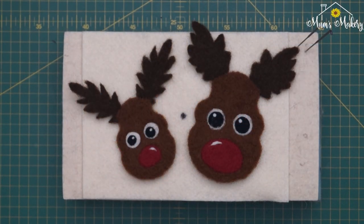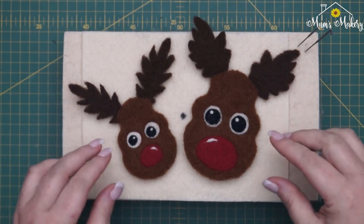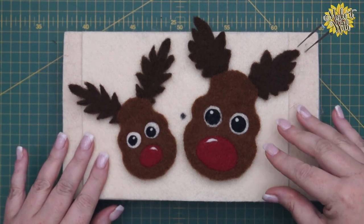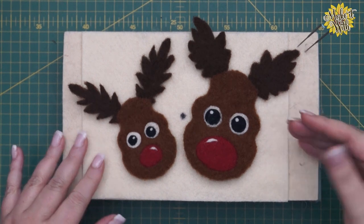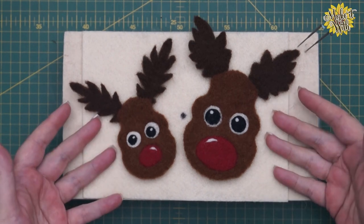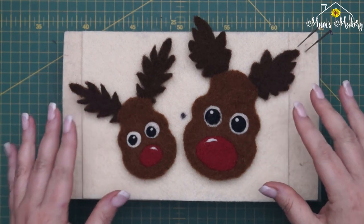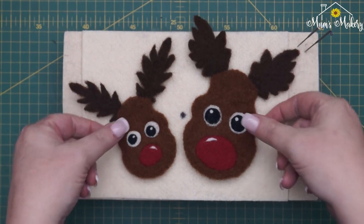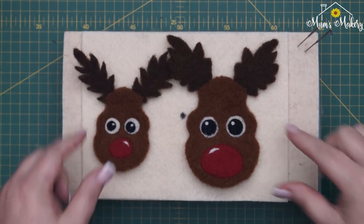Hi guys, thanks for joining me. This is the first of our festive 'Make It With' videos, and we're going to be making Rudy the Reindeer. The 'Make It With' series is a new project where you can make things with old templates, so everything you see here is made from existing template sets. We've got two sizes — this is the small one, and this is the large one.